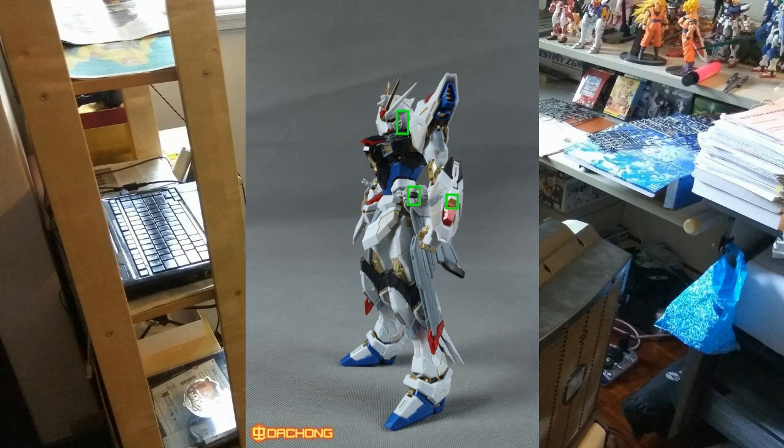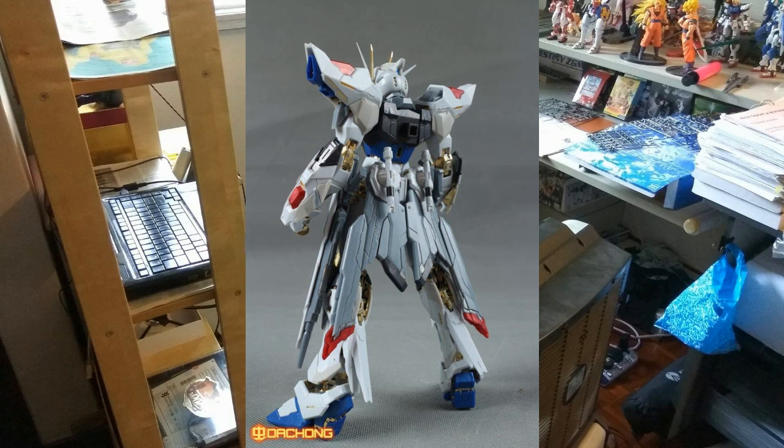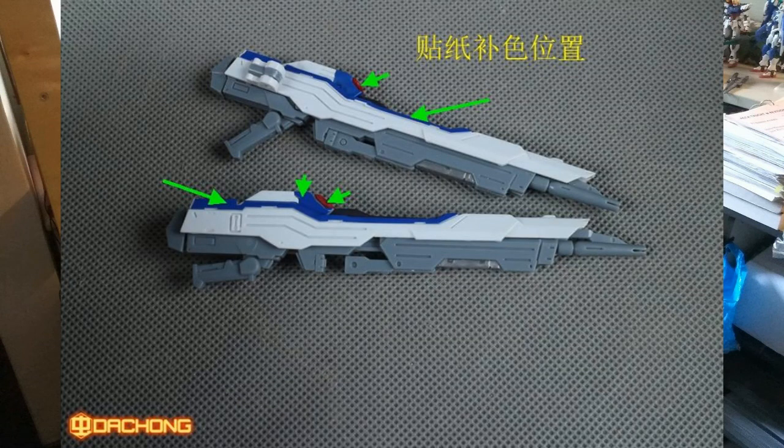Another picture without its wings — again looks awesome. The zoom-in version looks great, though I'm not sure about the build process yet. At the back without wings you can see the beam buster rifle positioned on the waist section. I think what they're showing here is the articulation of the weapons — specifically how the beam buster rifle can be positioned. That's cool.